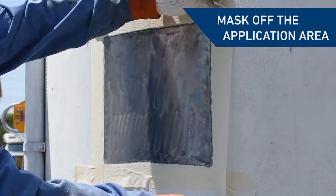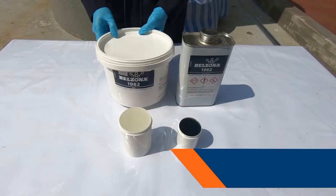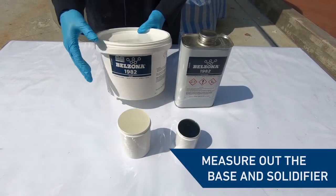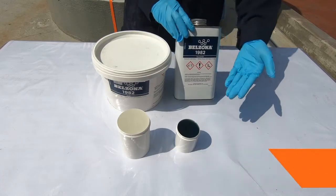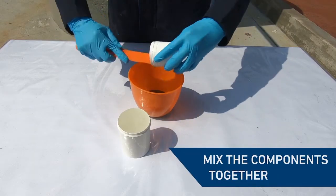Define the repair area with masking tape. Measure out the base and solidifier of Belzona Superwrap 2. The choice of resin depends on environmental conditions during implementation of the repair and operating temperatures.